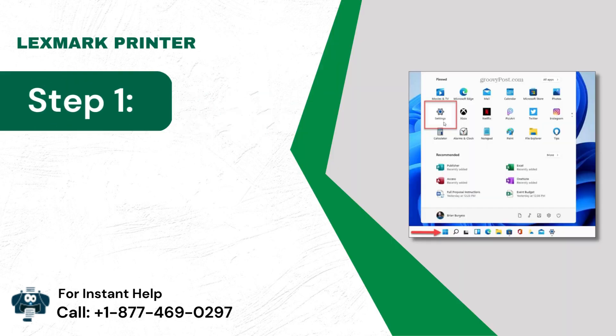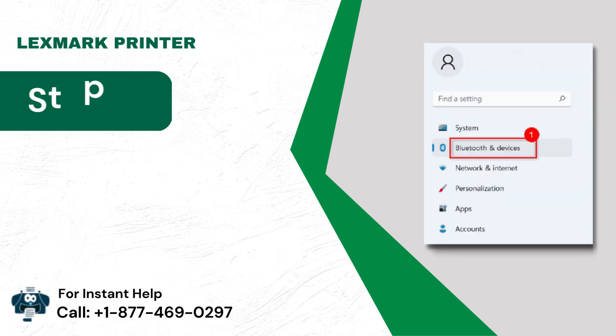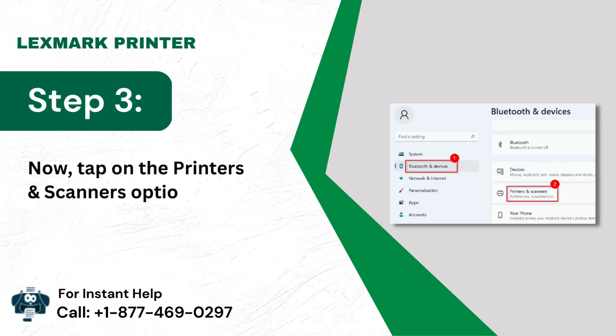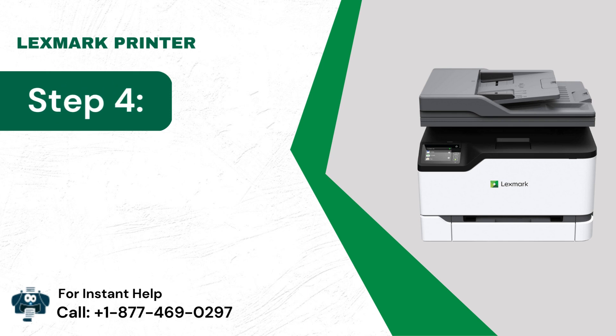Reinstall — Step 1: Choose Start, then go to Settings. Step 2: Click the Bluetooth and Devices button. Step 3: Tap on the Printers and Scanners option. Step 4: Check if the device is powered on and connected.